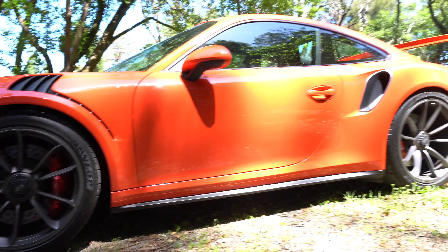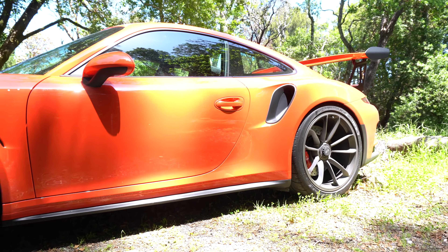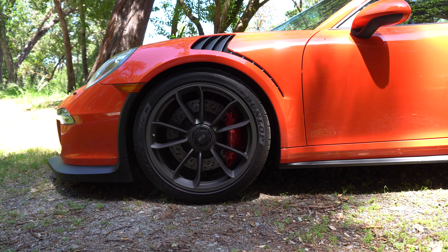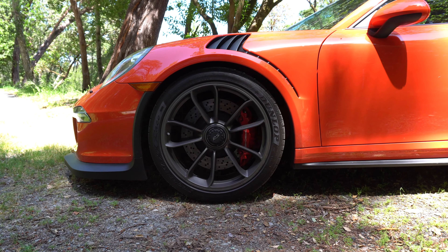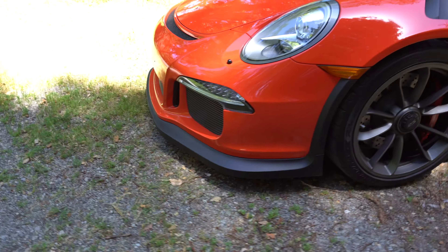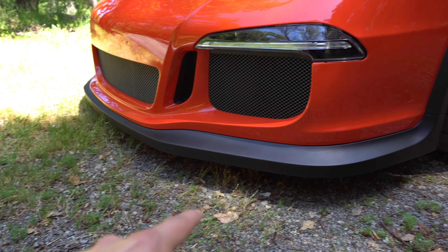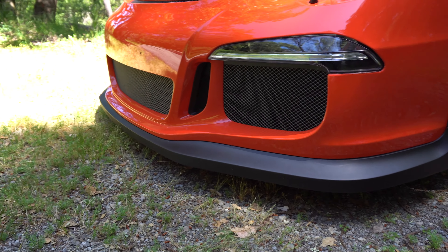I would definitely recommend every GT3 or GT3 RS owner to get the front lift kit. I think it's a couple thousand dollars — well worth the money. It's maybe not a hundred percent necessary, but I would recommend it because as you can see here, the RS actually has a plastic front splitter.